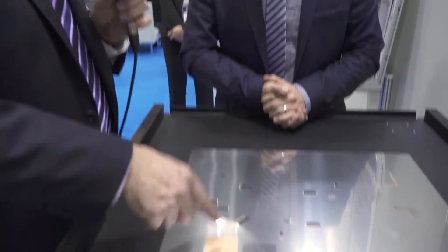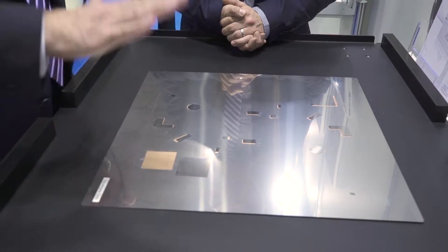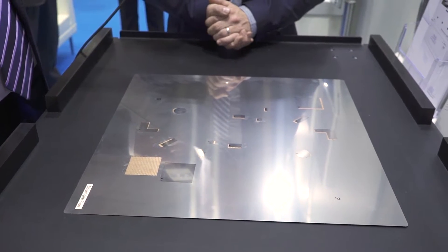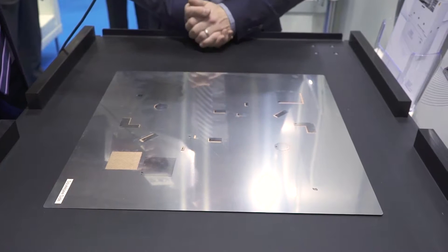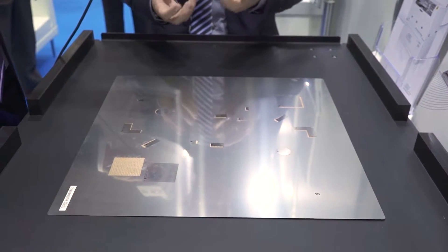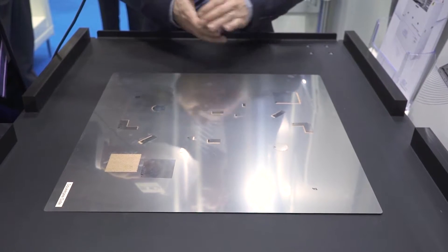Underneath this stencil there is a vacuum platen — you can see the gold areas underneath — and the stencil goes down with the squeegee side facing up. The first welding is done on the squeegee side, then you turn over the complete setup and do a second weld from the PCB side. That gives you a very sturdy and reliable connection between the base stencil and the step areas.